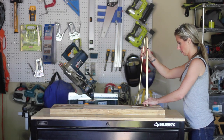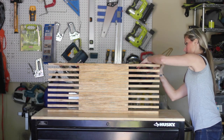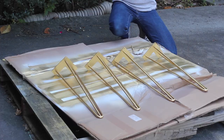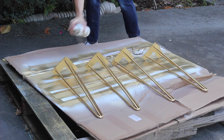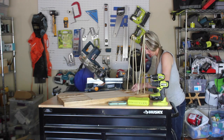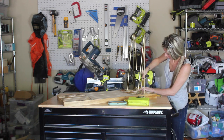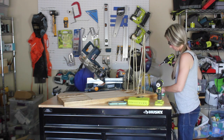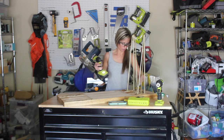After everything dried I flipped the tabletop over to attach the legs, and I realized I really needed to spray paint the top base plate of each leg too since you could see it from the top. So I went ahead and spray painted the top base plate of the leg gold as well. I attached the legs by pre-drilling pilot holes and then using half-inch long screws. I measured and placed them three inches from the outer edge, lined up so the edge of the base plate rested on the second slat. You could position them however you choose though.